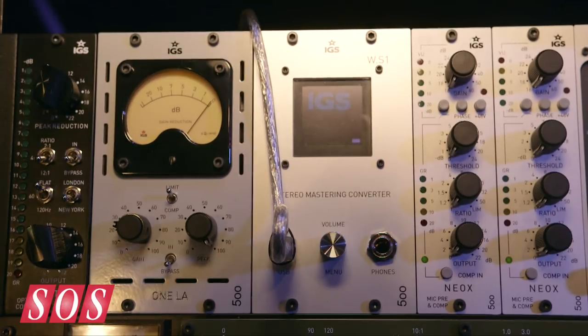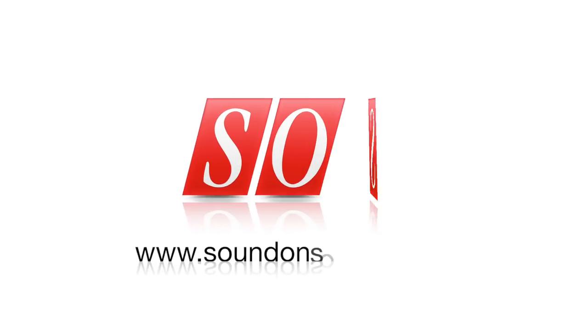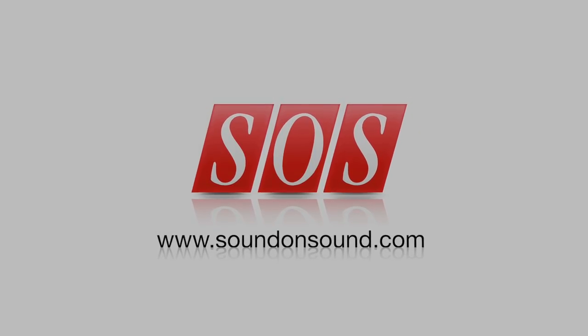So it's like an audio interface essentially for your computer? It's a normal audio interface — you've got audio inputs, audio outputs, stereo in, stereo out. Great, thanks very much Alexei. Thanks very much.